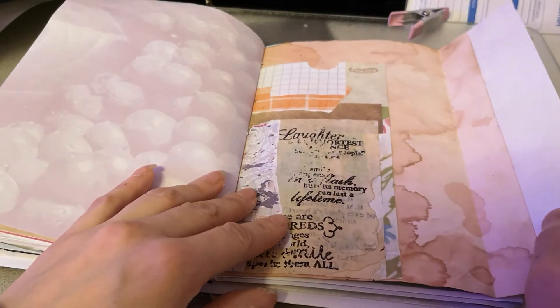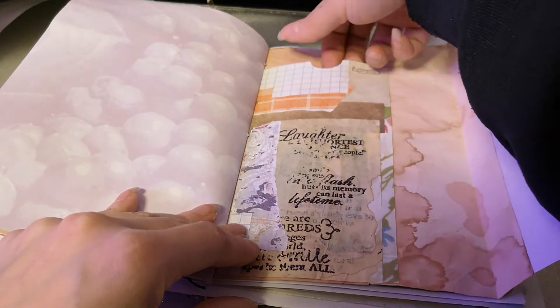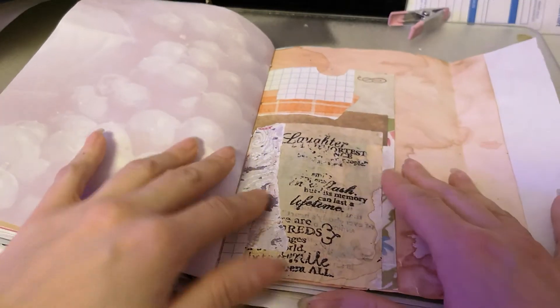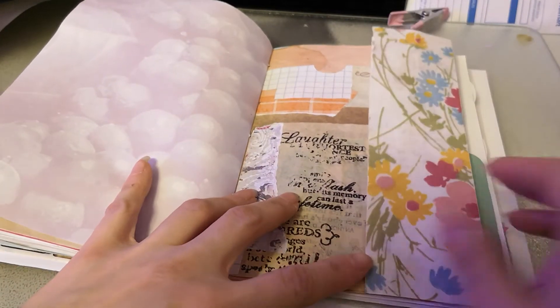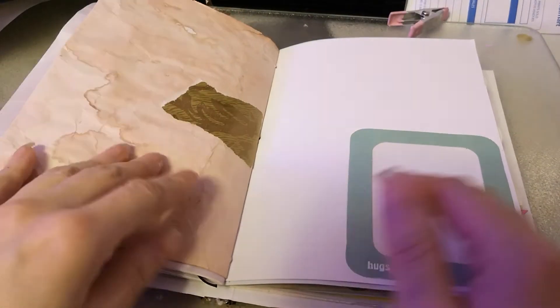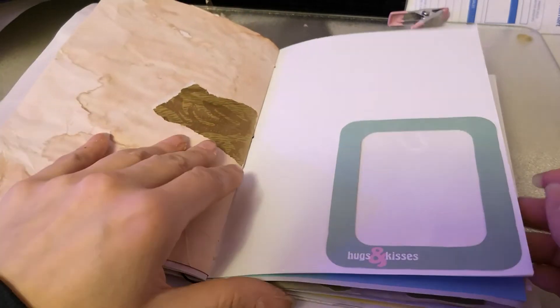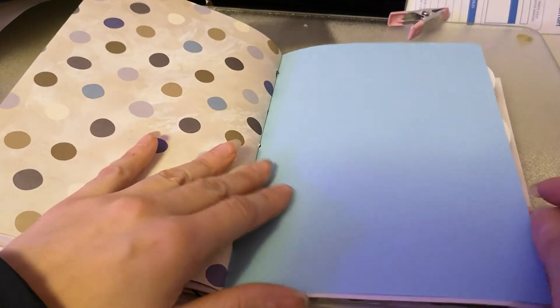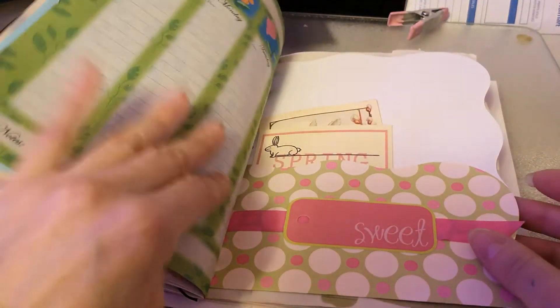So I am using up things that people gave me. This was just part of the master board that I cut into a pocket shape, and this was just scrap that I had of one of my printables — or scans, whatever you want to call it. I put acetate here for a picture. I am huge into taking pictures, not so much into scrapbooking them, so I'm more likely to just stick them in a journal.